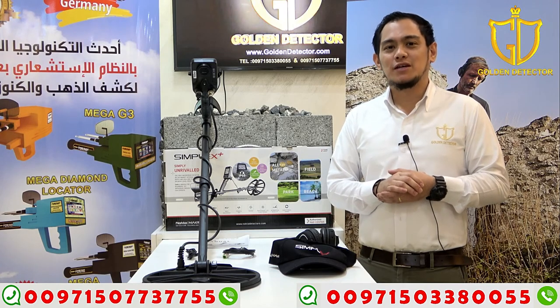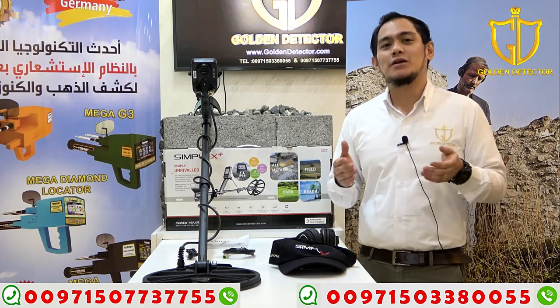Hi, I'm Jasper from Gold Detector Company in Abu Dhabi. Today, I will present to you Simplex Plus by Nocta.